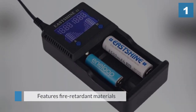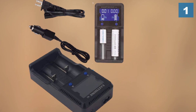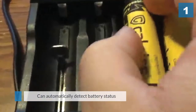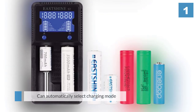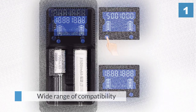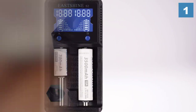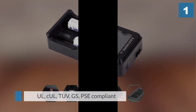Meeting and exceeding UL, CUL, TUV, GS, PSE, FCC, CE, CTICK, CB, and ROHS safety and quality compliance requirements, the EASTSHINE charger is top of the line and one of the best 18650 battery chargers available. Made with fire retardant materials and intelligent circuits, it gives you superior performance and durability. Able to charge faster than most other devices, the charger cuts power once your battery is full. It can charge two batteries simultaneously. On its LCD are each cell's voltage, type, charging current, and the time left to a full charge.